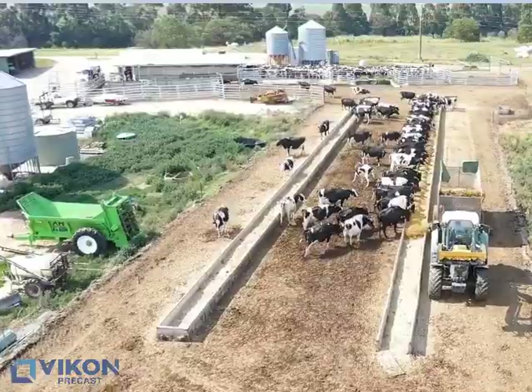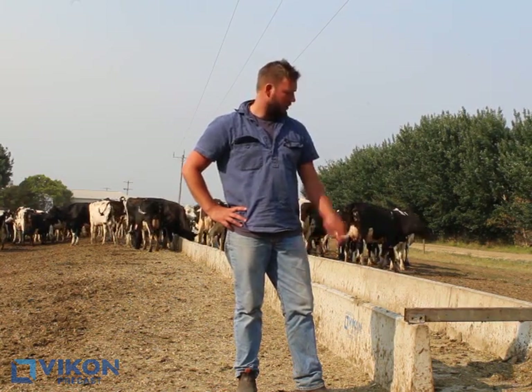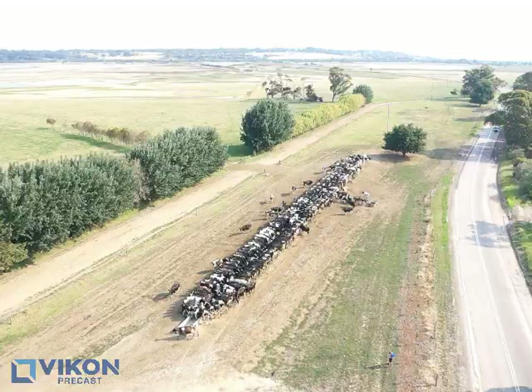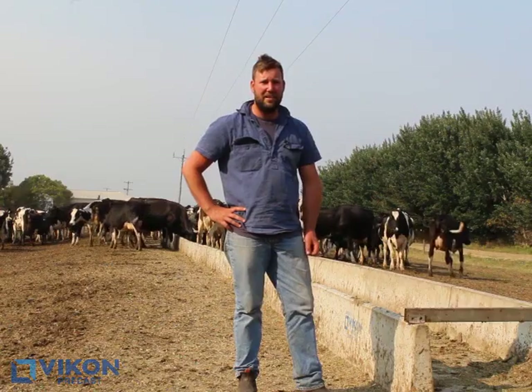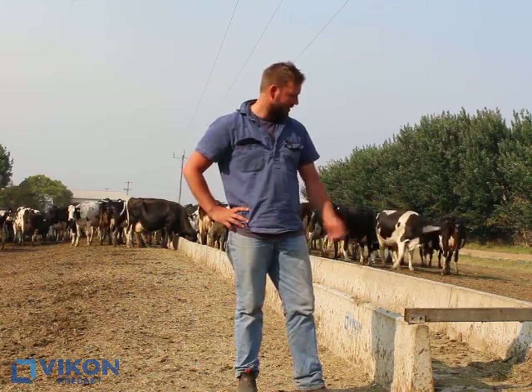It's basically just saving feed and knowing a bit more about the nutritional side of the cow as well — obviously what we put in there comes out in the vat at the end of the day. So when it's dry like it is at the minute, that's why we do it.